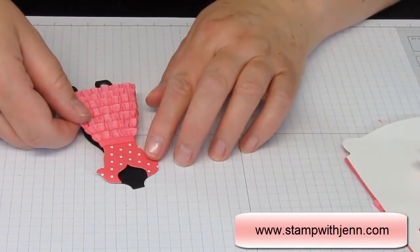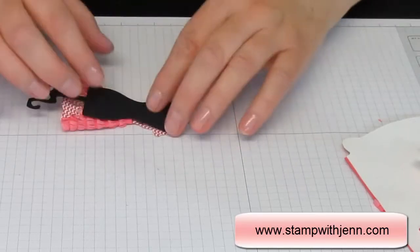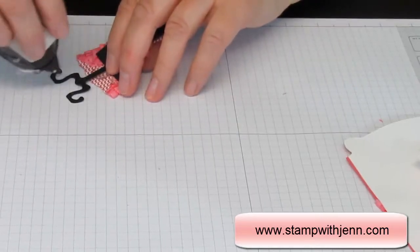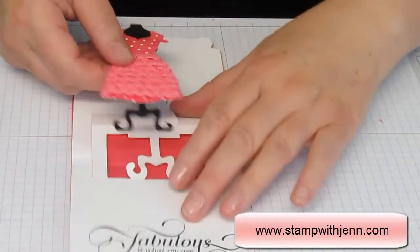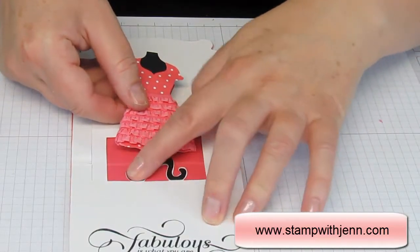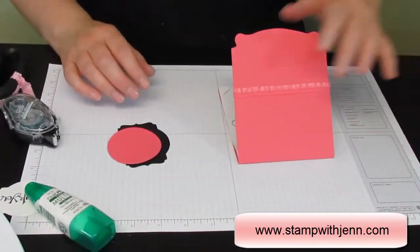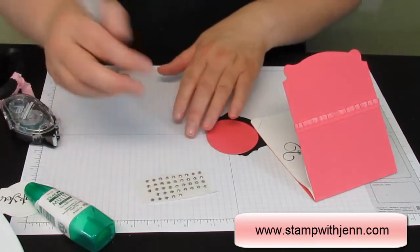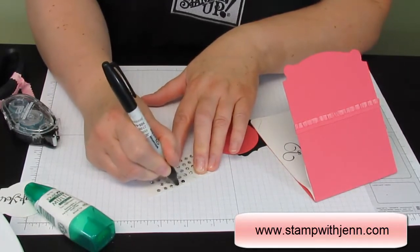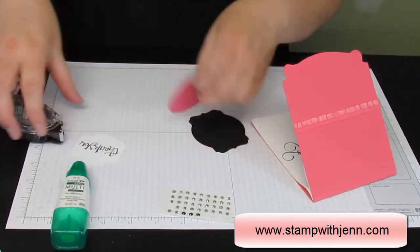I'm going to stick that right onto the dress form and attach it to her, adding a little extra tape on the top. The Pop'n' Cuts is just slightly bigger than the dress form, so you get a nice little pop-up effect. Isn't that cute? Now let's finish the front of the card. Here's a cool trick: I'm going to take a Sharpie marker and my rhinestones and just color them to turn them from clear to black. I'll let them dry for a few minutes while I assemble these pieces.